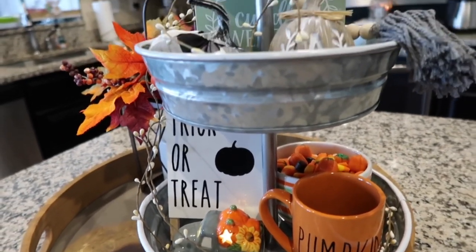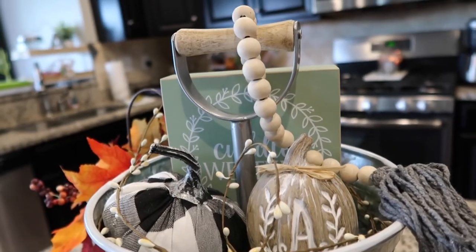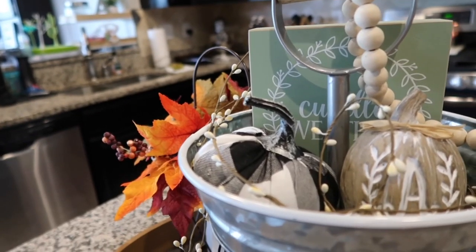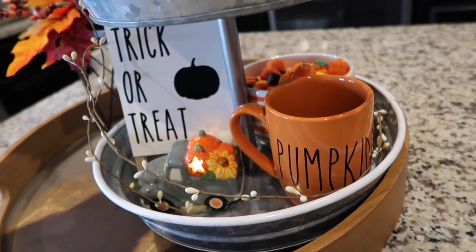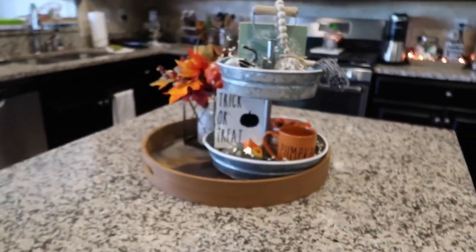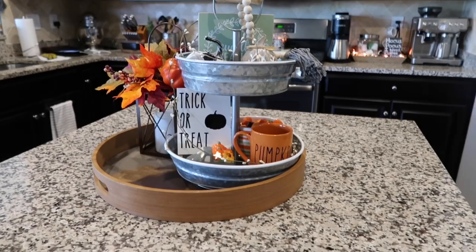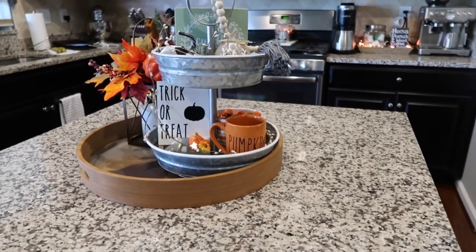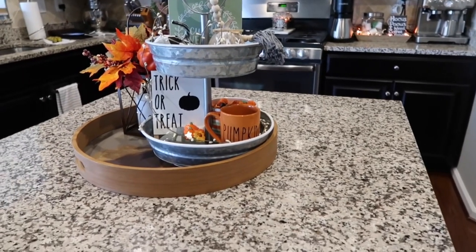I just put some twine going all the way up the tray, and on the top I have the cuddle weather sign, the two pumpkins, and the farmhouse beads. Definitely don't be afraid to layer your pieces and come up with different color schemes. I kind of have more neutrals on the top and more Halloween fall colors on the bottom, so I totally mixed and matched here. I might change it up if I find anything new in the stores, but for this year I think it's really cute and I love it.